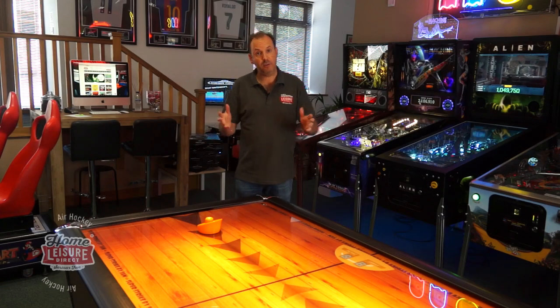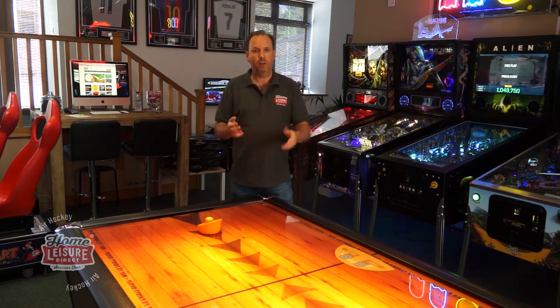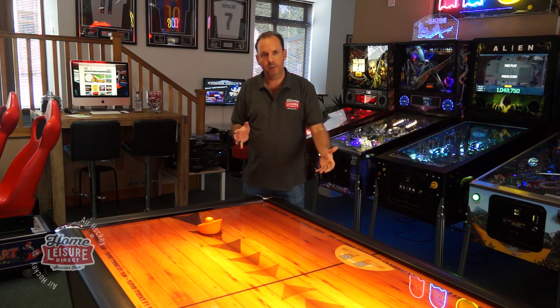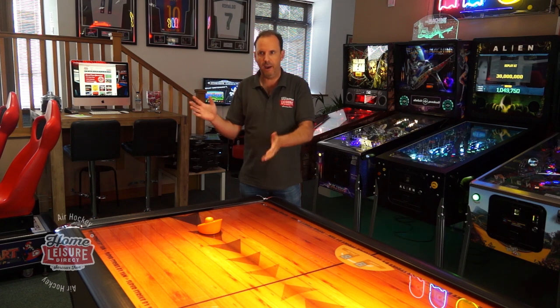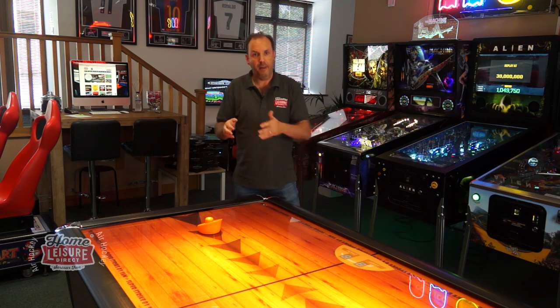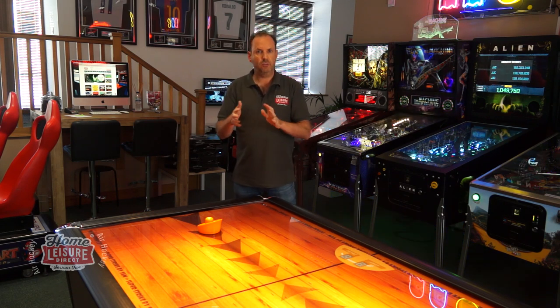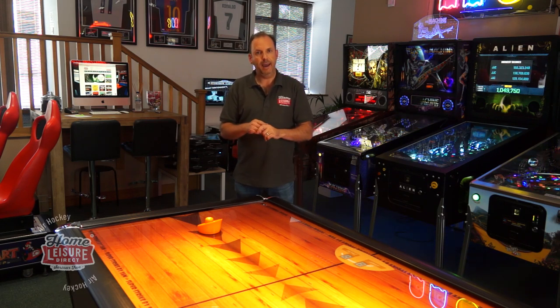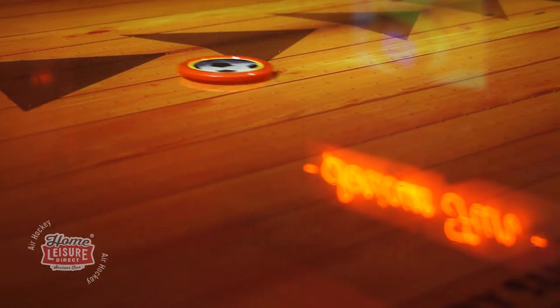Let's take you through the different manufacturers — there are four that we range. You've got Buffalo, who cover the home market end. These are the lower priced ones, priced around £1500–£1600 and down from there, and they specialise in home-based products. You've got the Vortex and the Revolver which are both around £600, and then you move on to the commercial style ones, which is SAM for example — they have three home-based ones.